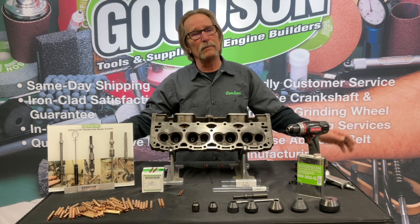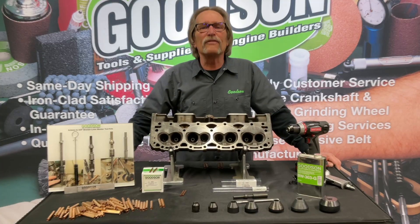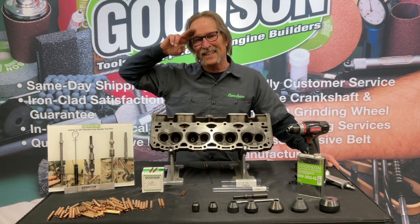The beauty of it is we can do it all right here on the workbench. If you have questions, give us a call at 1-800-533-8010, or catch us on the lab. Thanks for watching — we'll see you next time.